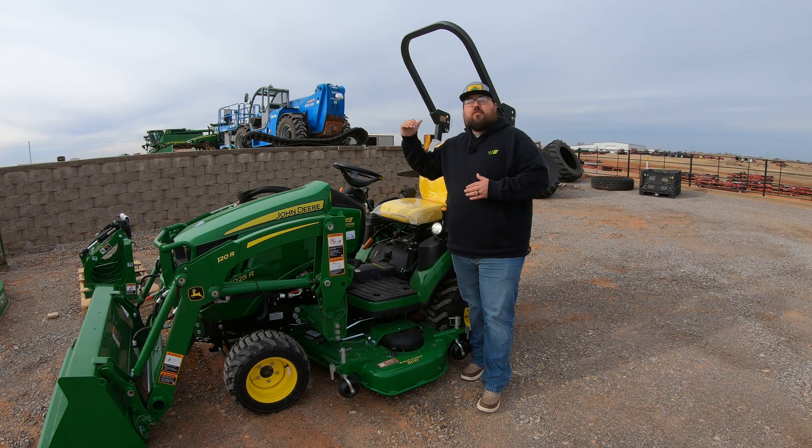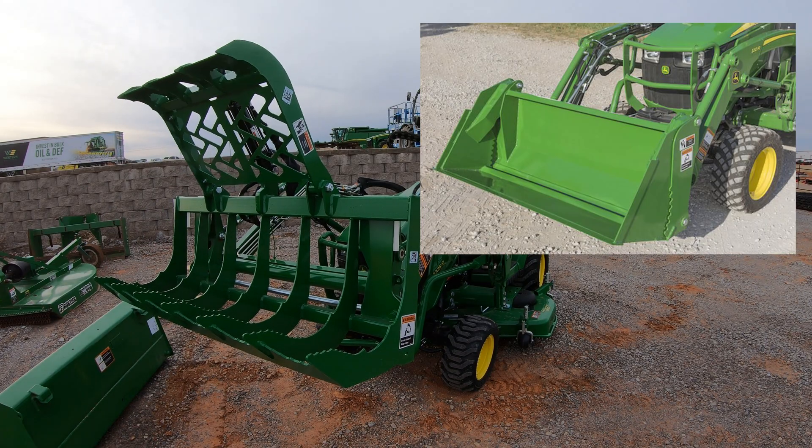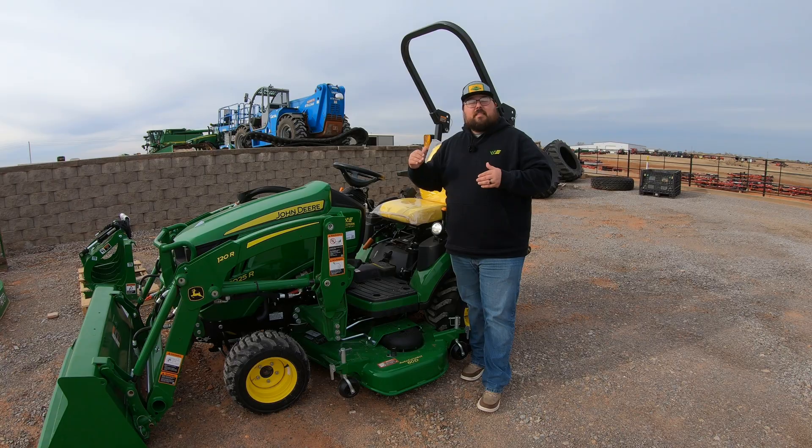And then you're going to be able to dump that bucket and curl that bucket as your second function. Once we add that third function, we're able to add such attachments as a grapple, maybe a four-in-one bucket or a clamshell bucket, or maybe a pallet fork grapple — basically adding another function to that loader to make it more accessible and able to use more attachments.